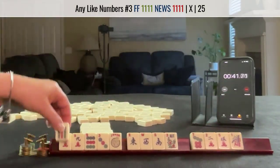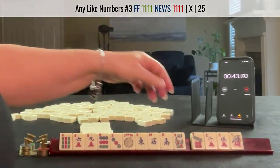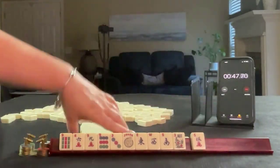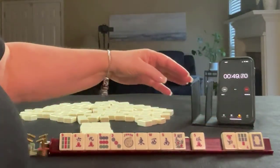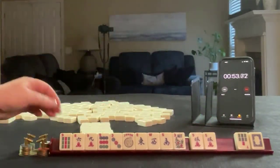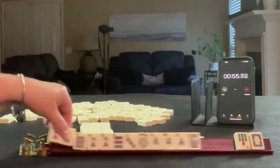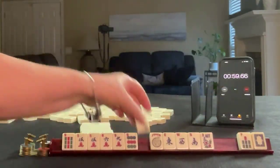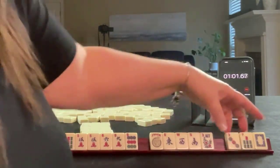We're almost at news here, so I would pass these three. We don't have keepers, but we picked up a pair — five crack, five, six, five, six. We have two tiles to pass. I think I'd let the three go.